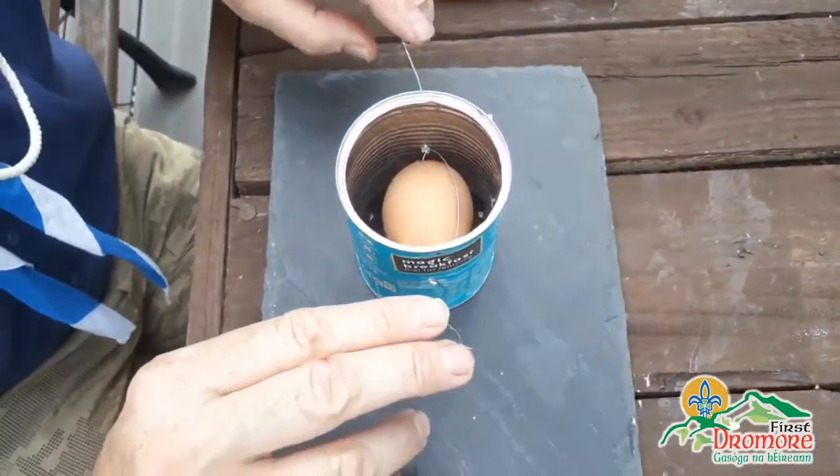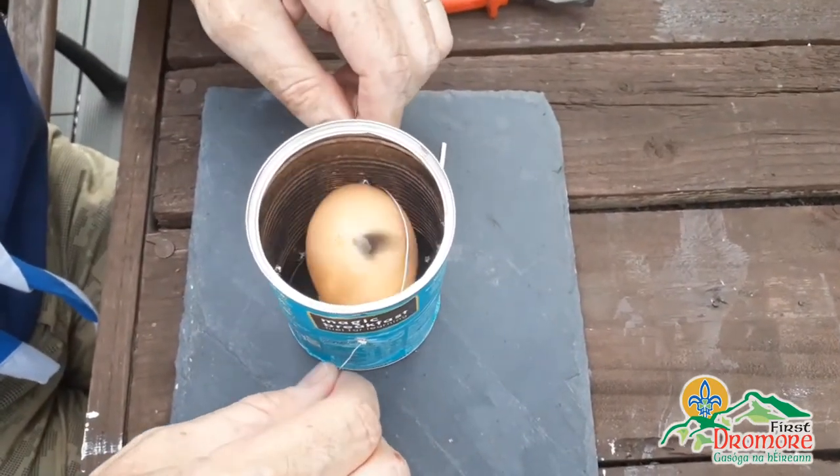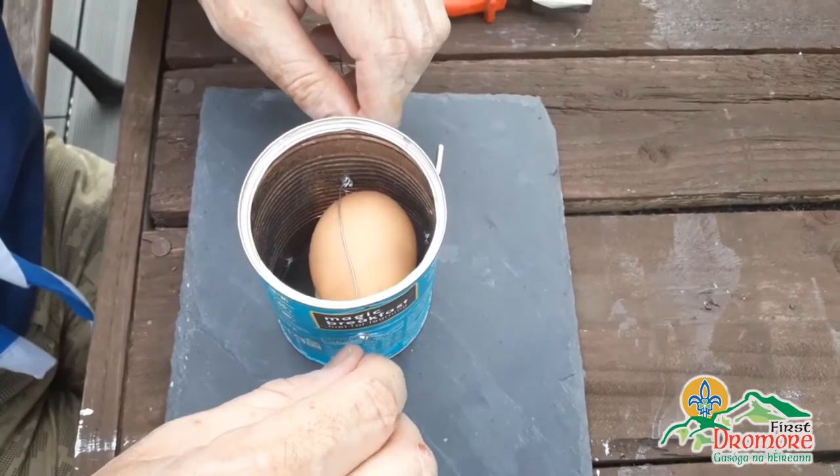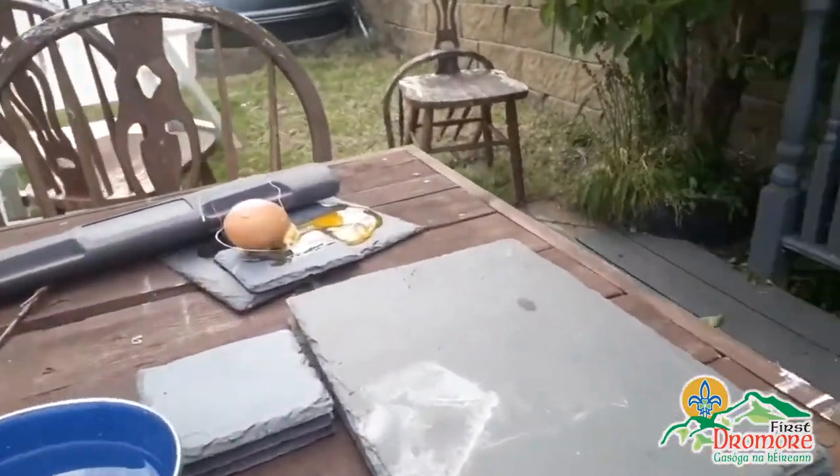Now put that in. All we're going to do is light our candle - this is our heat source - and place our egg over the top of it like so. As you can see, we need to be able to turn it. Hopefully in about 10-15 minutes we'll have a whole egg cooked. Some of the ones I've done previously you might only get half one cooked.